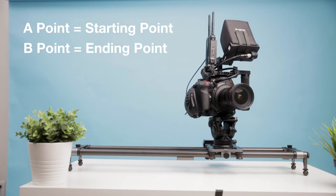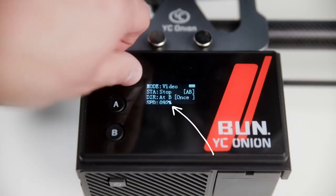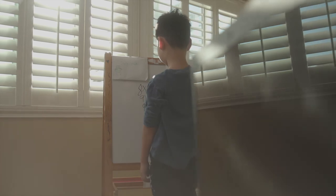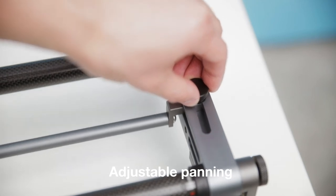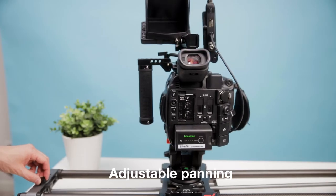Next, I set my A and B points, which are the start and finish points. I want a pretty fast speed because this is a commercial so the shots are going to go by pretty quick — I don't want to have to speed up the footage in post because that will look super unnatural. And lastly, if you want the camera to pan at all around the object, you can adjust that by using these two knobs at the end to control the stick that allows you to pan the camera as it moves.